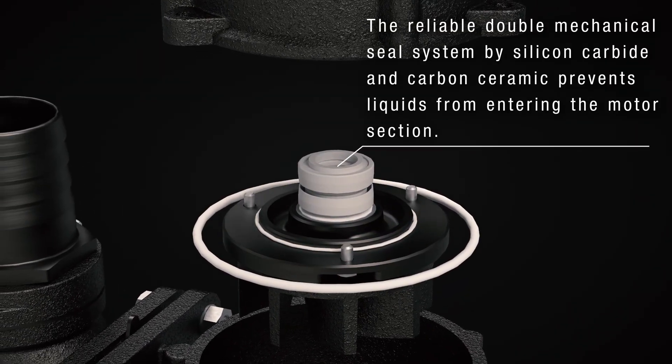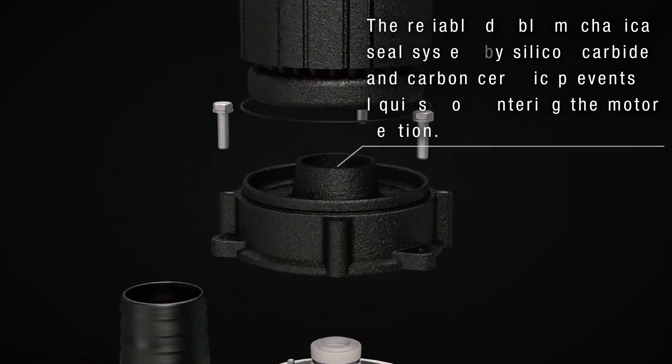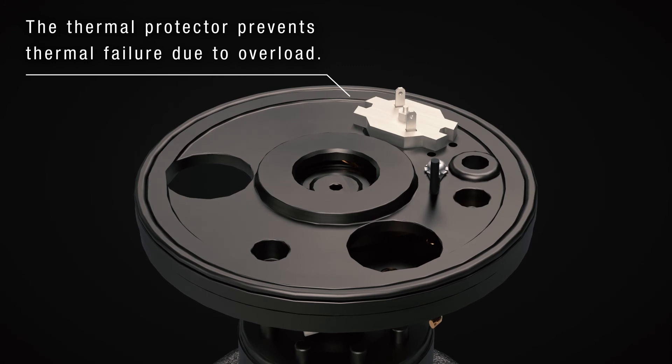The reliable double mechanical seal prevents liquids from entering the motor section. The thermal protector prevents thermal failure due to overload.